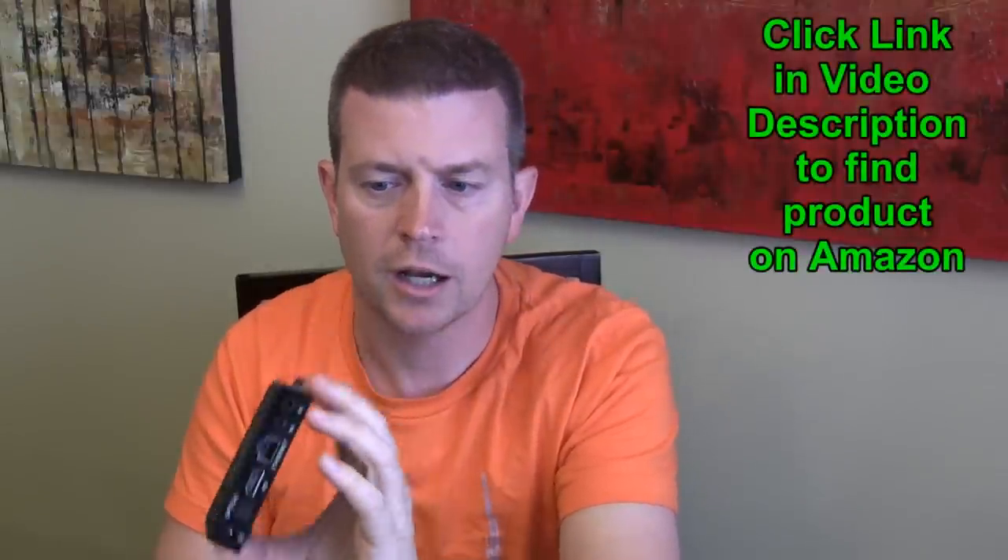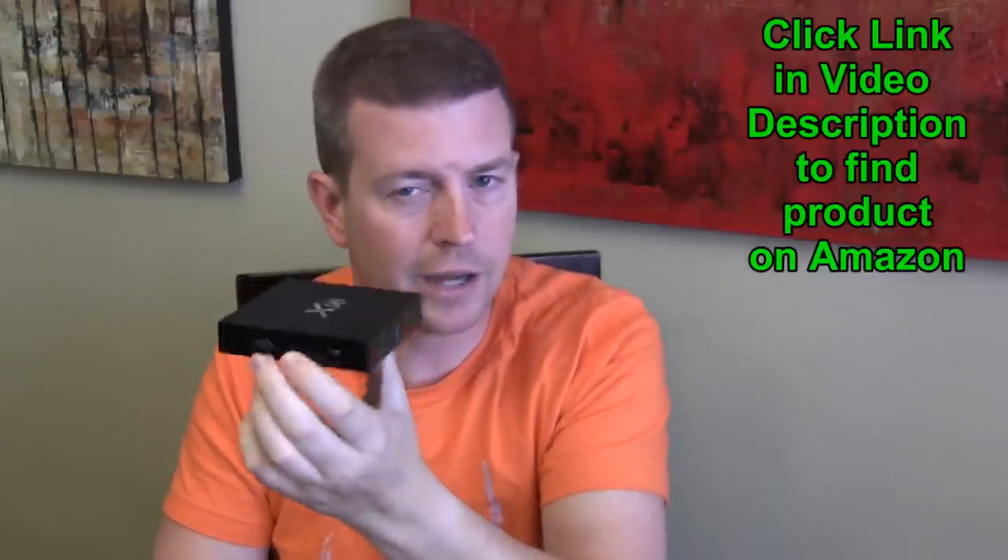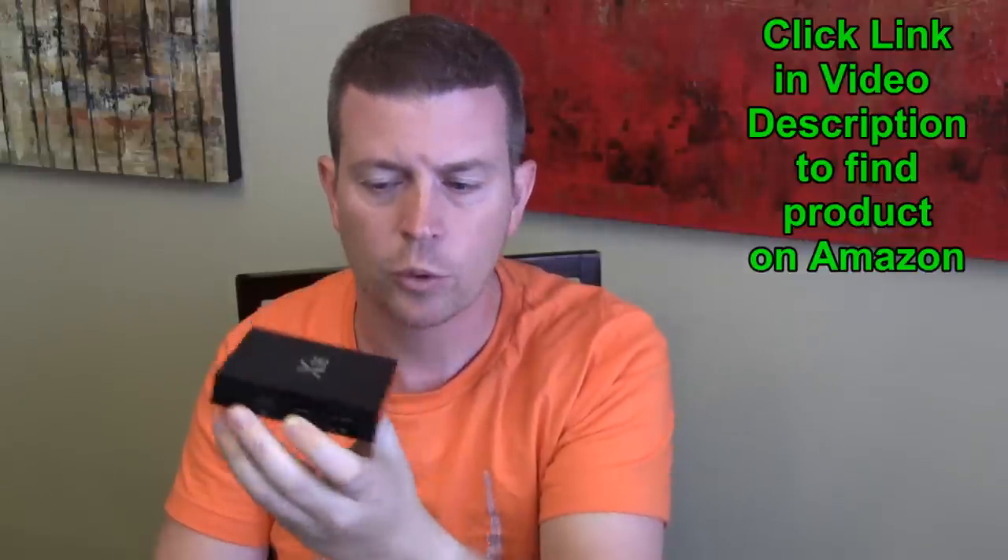There are two USB ports you can use to connect peripheral devices such as a wireless mouse and keyboard. I'd recommend a Logitech version, which is fairly inexpensive, as that would add to the functionality — the remote can be a bit hard to use compared to a mouse. You can also plug in an air mouse via USB. One thing to note is that this box does not have Bluetooth. It's geared towards being used as an Android TV box for watching movies and TV shows, not as a full Android tablet.